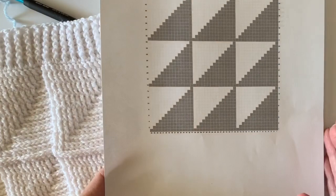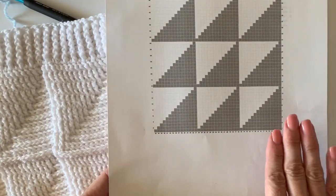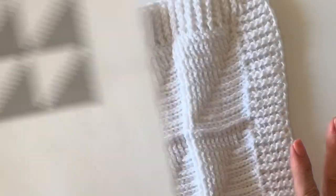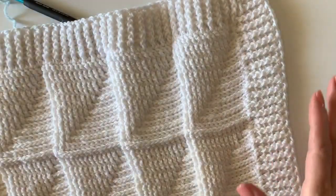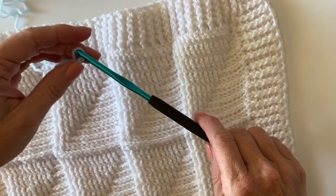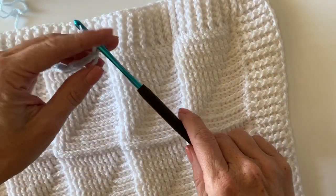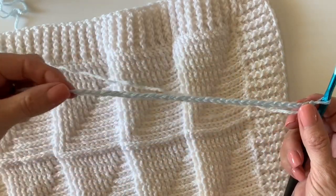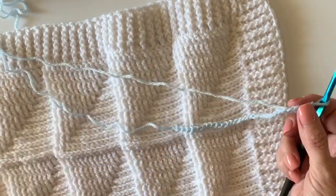You're going to want to print off the graph that is on our website — we have the link down in the description — and this will really help you visualize the stitches you're going to do. I'm going to start with a pattern repeat of 15 plus two, so I've got 32 chains on my hook. Go ahead and do that and we will work up a little swatch together.